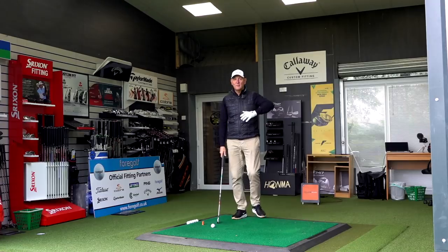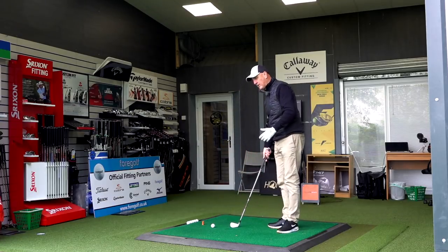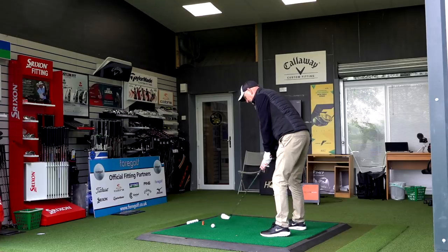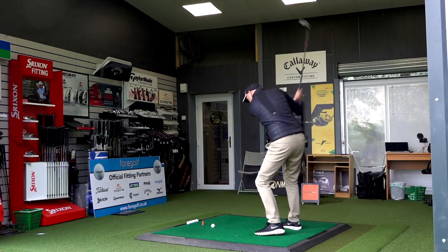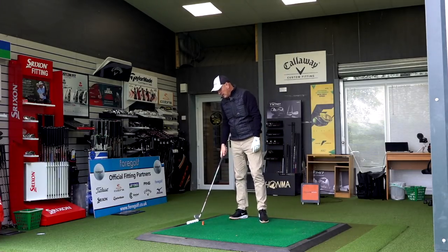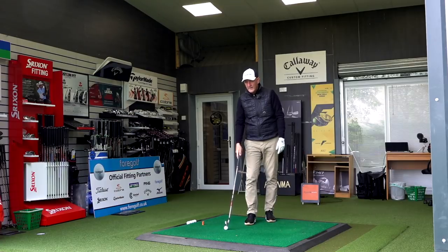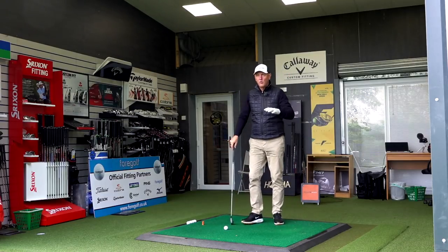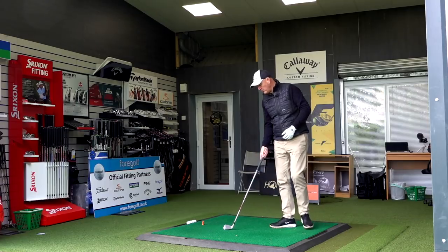It's early morning, a bit cold, and I've already done a warm-up. I'll give you my immediate thoughts on feel. I've hit balls off camera already, and the feel is very similar to the P790. The sound is just that little bit softer and more muted, which is a positive — it was an issue I had with the P790, where the feel was good but the sound was just a little bit sharp. This 790 Ti is more muted, which I'd call an improvement.